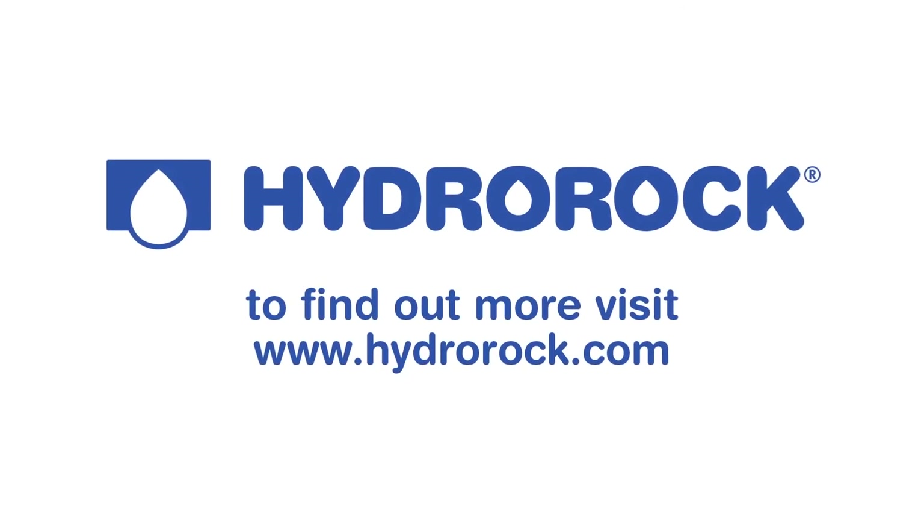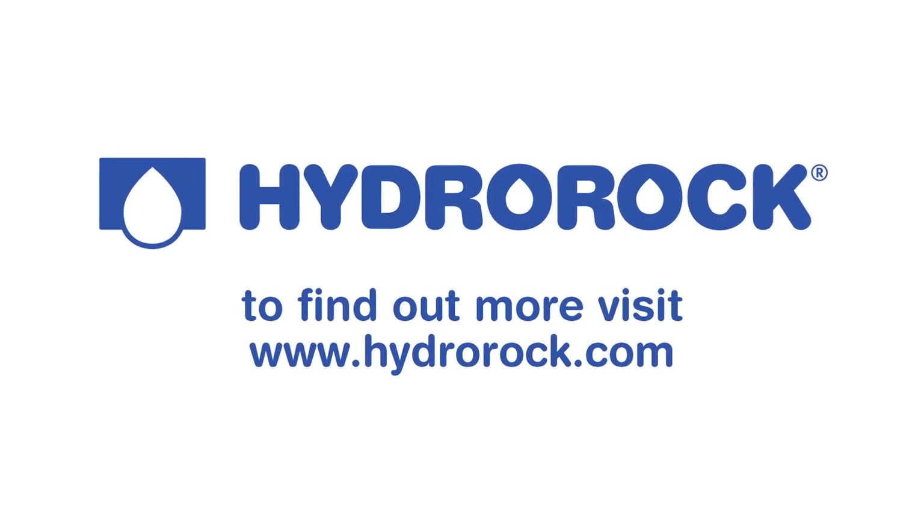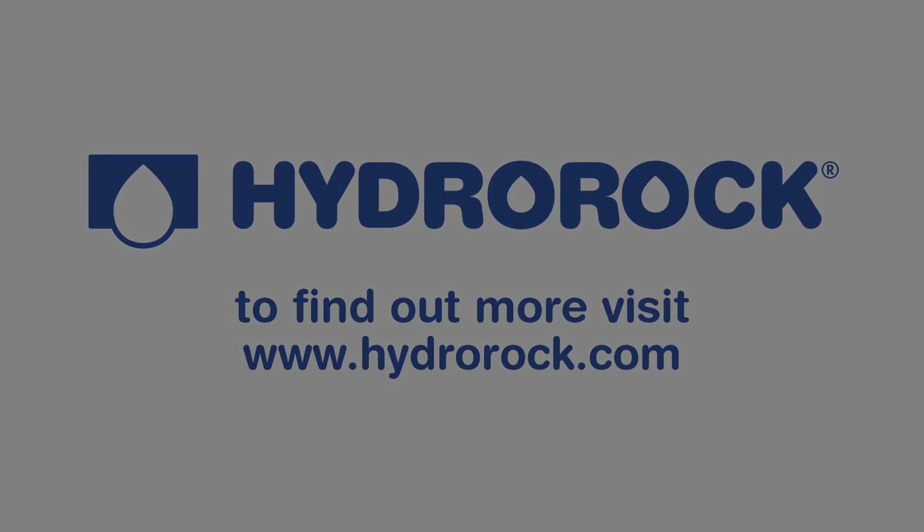To find out more about how Hydro Rock can protect you against flooding and water damage, please visit our website.